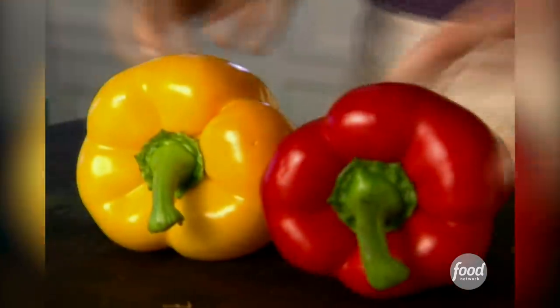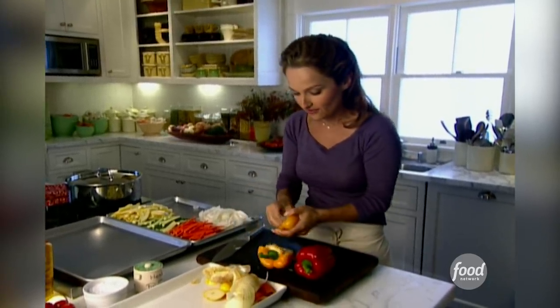Now the sweet bell peppers — a yellow and a red. These roast fantastically, and the colors last, so it's another vibrant color. That's what this primavera is about: lots and lots of colors.